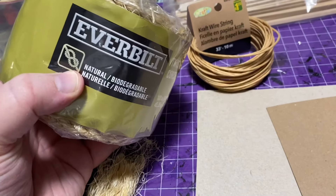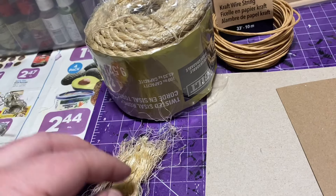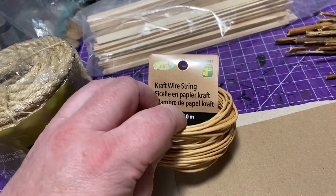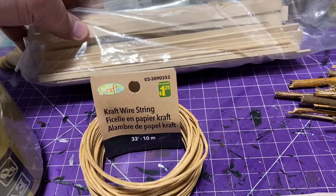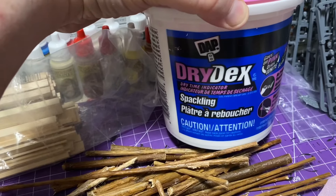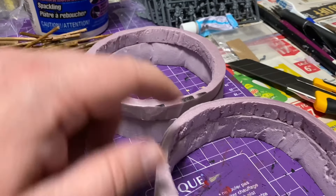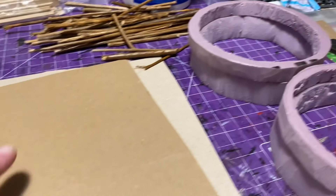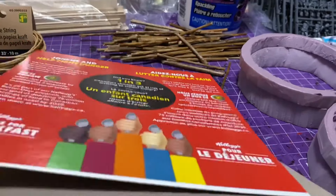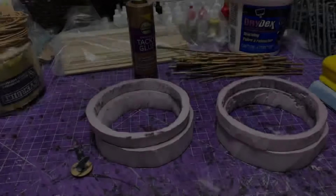Let's start off with a few materials we're going to need for this project. I've got some rope from Home Depot, and we're just going to tear that apart. Then we've got some crafting wire string, some balsa wood, some of that willow fence left over from the native fortifications, some Dry Dex from DAP, drywall compound, insulation foam cut into rings — those are going to be the walls of the huts — and some card stock; I think this is parts of a Lucky Charms cereal box. Makes for great material.